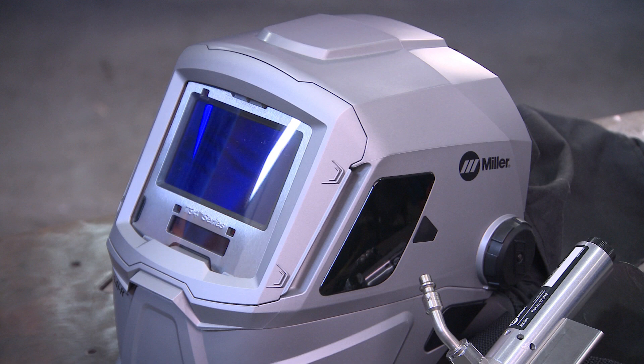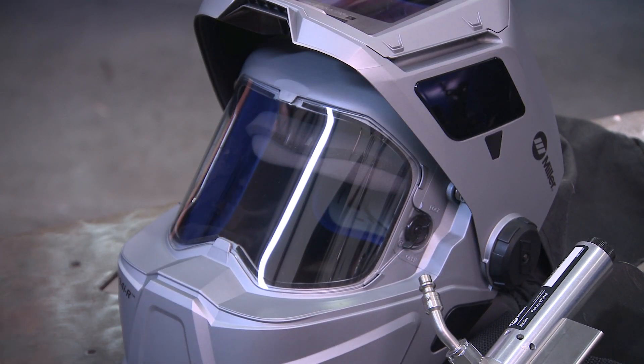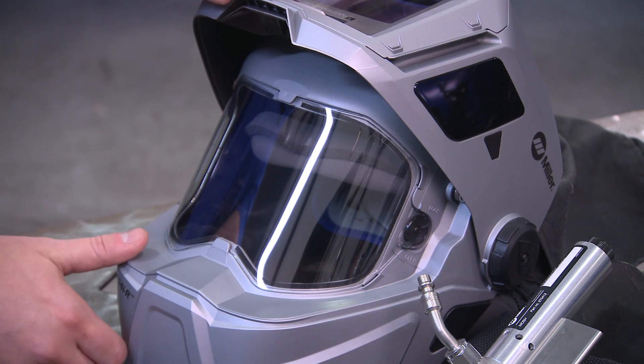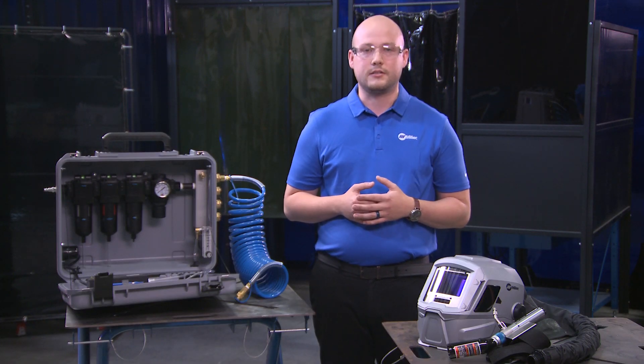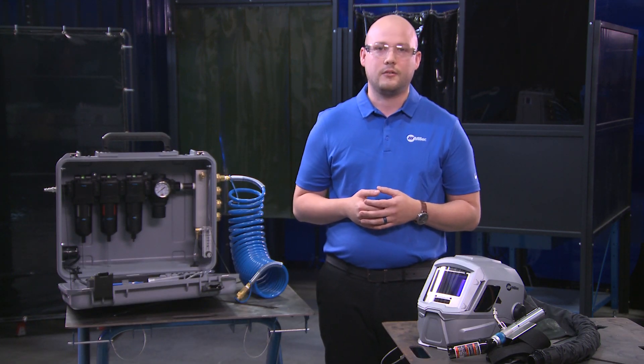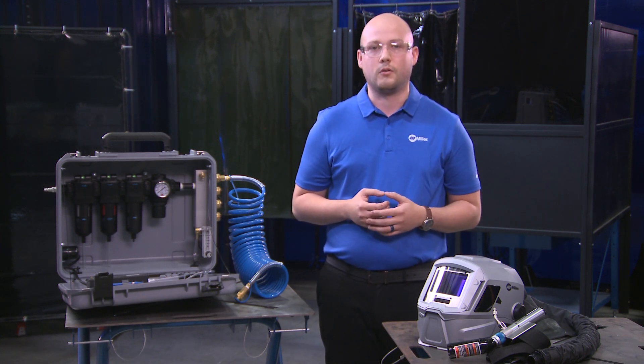Our T94 respiratory helmet is engineered with additional benefits including a well-balanced design, integrated grind shield, and our clear light lens technology providing high definition optics for precision arc recognition. It also provides Miller exclusive X-Mode technology, which electromagnetically senses the weld for out-of-position or outdoor welding.